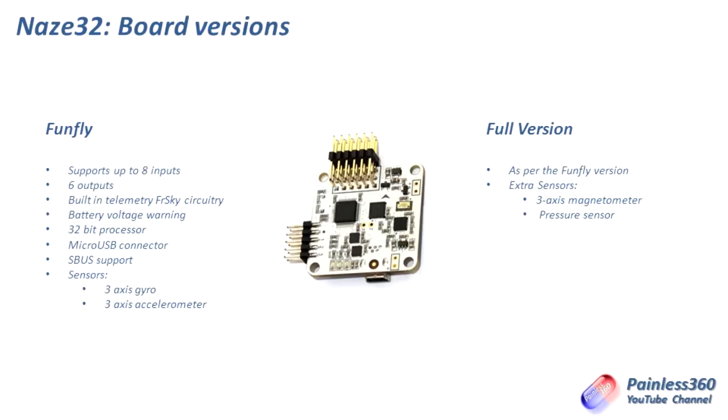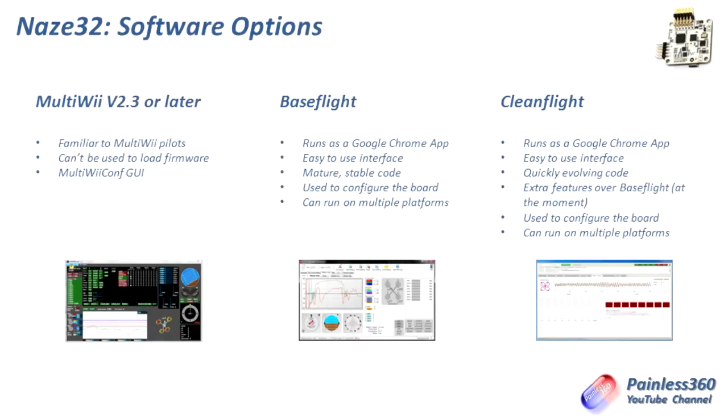The next bit that can be a little confusing with these boards is all the different software options, because at the moment we have at least three. The first is MultiWii version 2.3 or later. Because a lot of the underlying code is based on MultiWii routines, you can use the MultiWii conf from version 2.3 or later to look at and configure some settings on the board. But because the processor and some of the hardware architecture is different, you can't use this to create firmware and load it onto the board. To do that you need BaseFlight or CleanFlight.